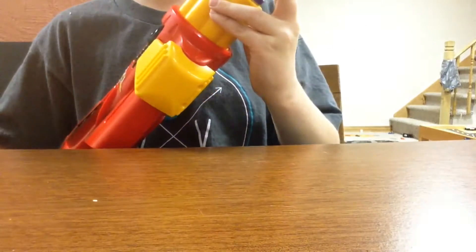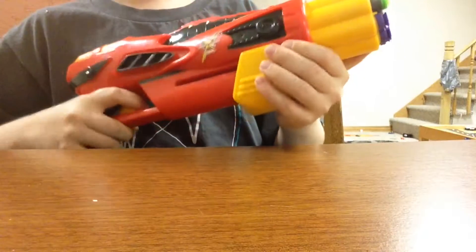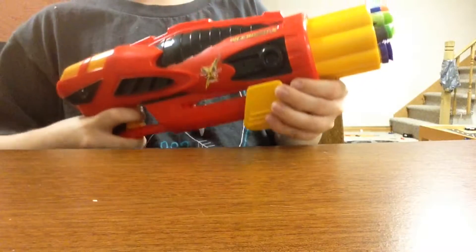It's got 1, 2, 3, 4, 5, 6, 7, 8 darts in the drum cylinder thing. So, I'll fire here.